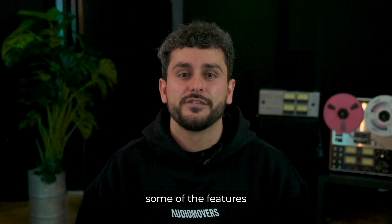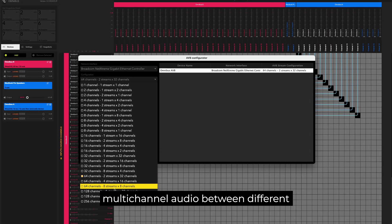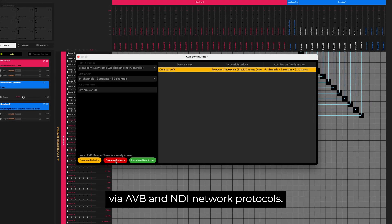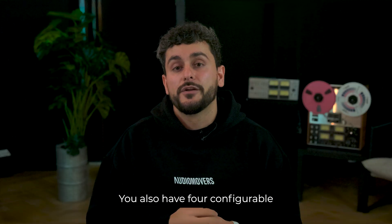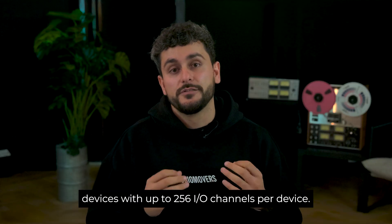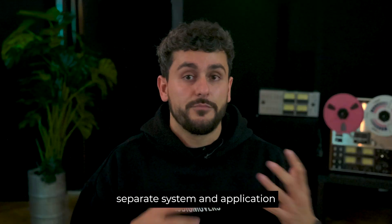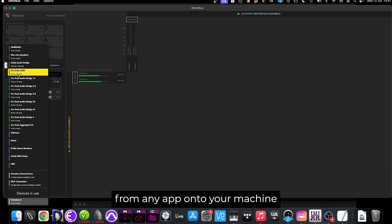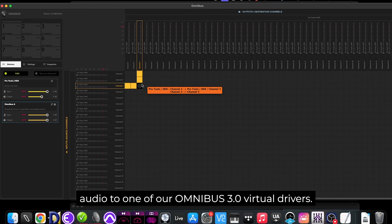Let's explore some of the features new to Omnibus 3. They include networking capabilities where you can now route multi-channel audio between different Macs connected to the same network via AVB and NDR network protocols. You also have four configurable virtual audio devices with up to 256 I/O channels per device. In the UI you can see separate system and application audio outputs, allowing you to grab audio straight from any app on your machine rather than having to route audio to one of the Omnibus virtual drivers.